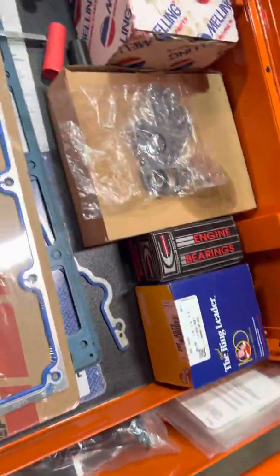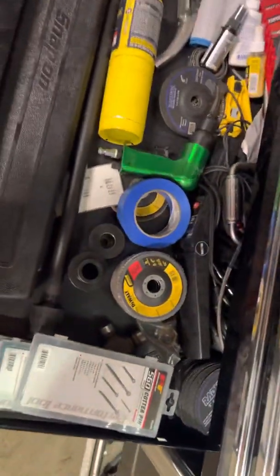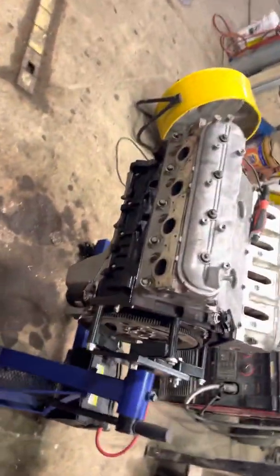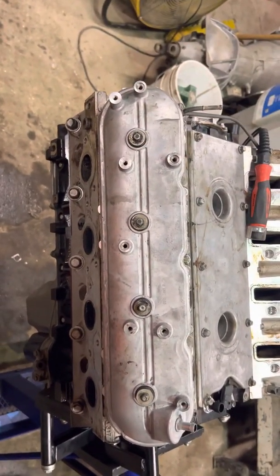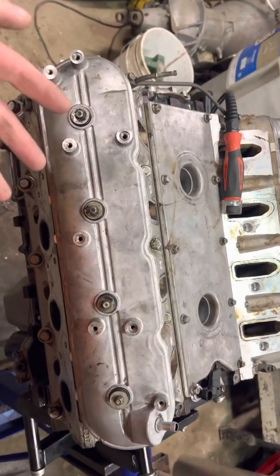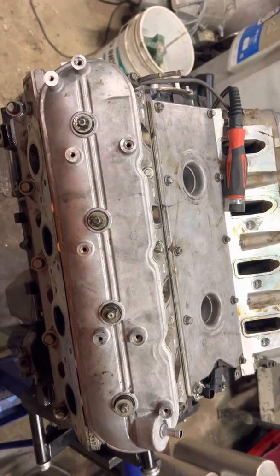Yesterday I was on one of the Facebook pages I follow and saw a question about LS engine cam bearings. This engine here lost the number three bearing, which is the one in the center. I didn't think about making this video until I saw that question yesterday.